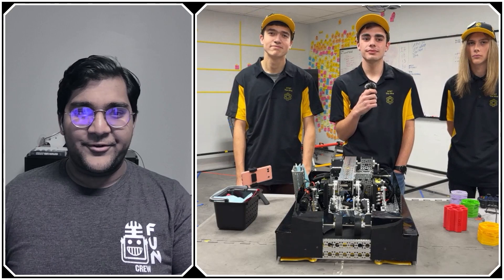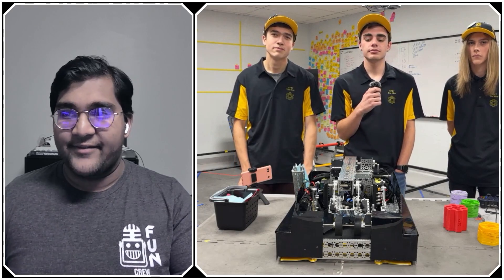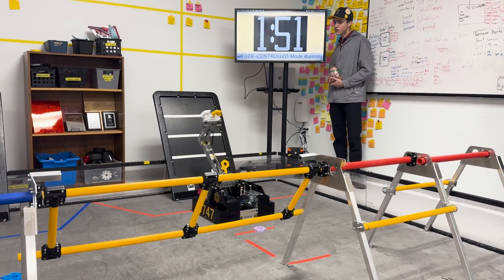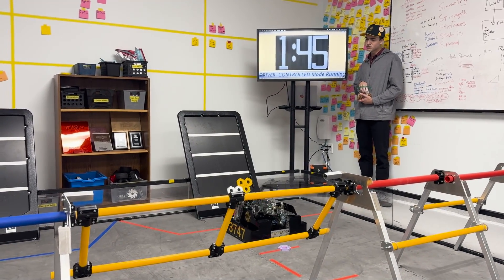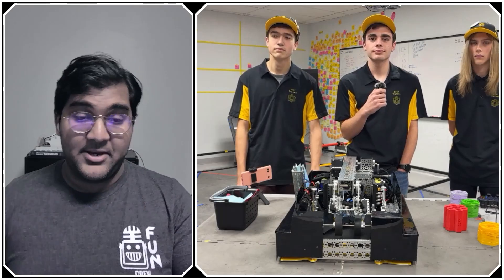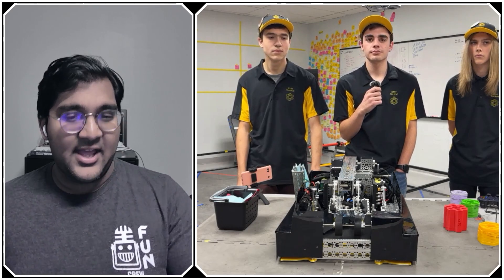Hello everyone, reporting today for FIRST Updates Now. I'm Al Haas, and with me here is Team 3747, The Hive, from Sandy, Utah. They've had a couple of qualifiers throughout the season and recently ended as the winning alliance captain and Control Award recipient at their qualifier in late February. Now they're gearing up for the Utah State Championship coming up in mid-March.